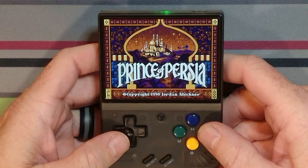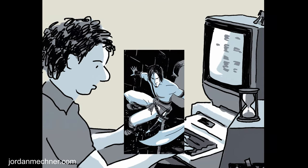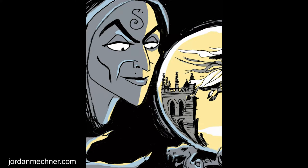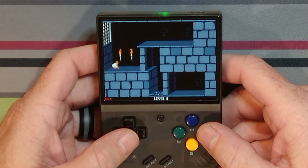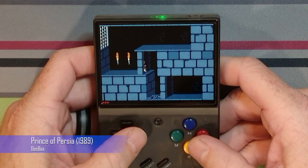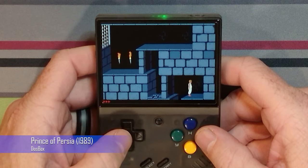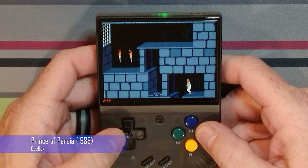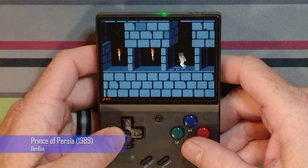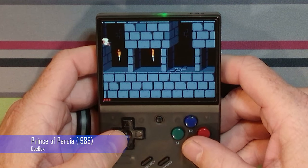Our journey begins in 1989 when the first Prince of Persia game was created. Developed by Jordan Mechner, this groundbreaking platformer took players to ancient Persia where they controlled a daring prince on a quest to save a princess from the evil vizier. Let me know in the comments what was your first system you played Prince of Persia on. The first time I played it was on the Xbox in the early 2000s. Prince of Persia originally released on the Apple II, although I could not find any Apple II emulator for the Miu Mini. This classic game was later ported to many other computers including MS-DOS, Amiga, and Atari ST, and a variety of consoles.